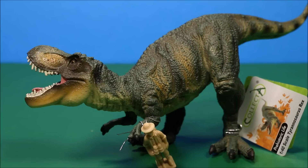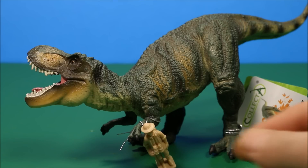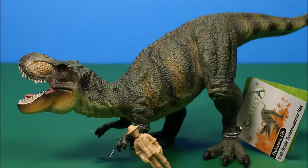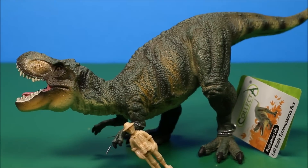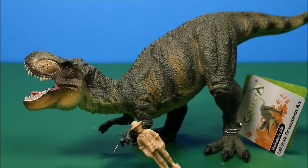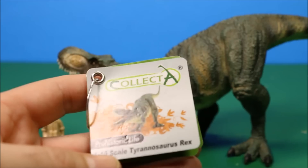Right off the bat I can see it's not as detailed as the Papo one, but it does look cool. One thing I don't like is the jaw is not articulated, but one thing that's kind of cool — they gave a little figure here for the dinosaur to eat, which I think is really cool. This is the first time I've heard of this series, so if you like it make sure you leave me comments and I'll try to find more of them and review them.